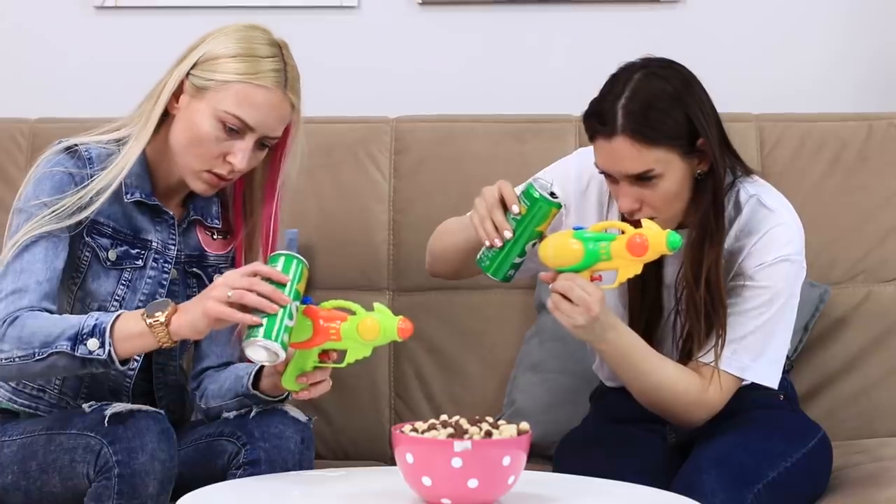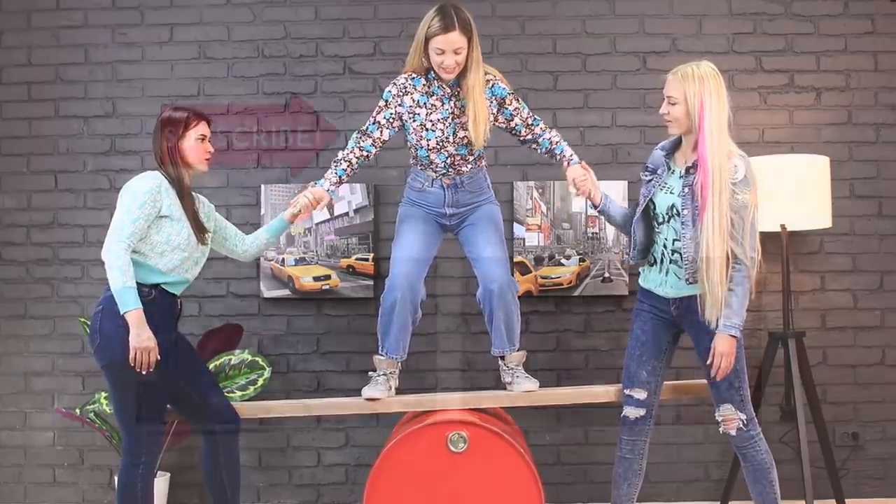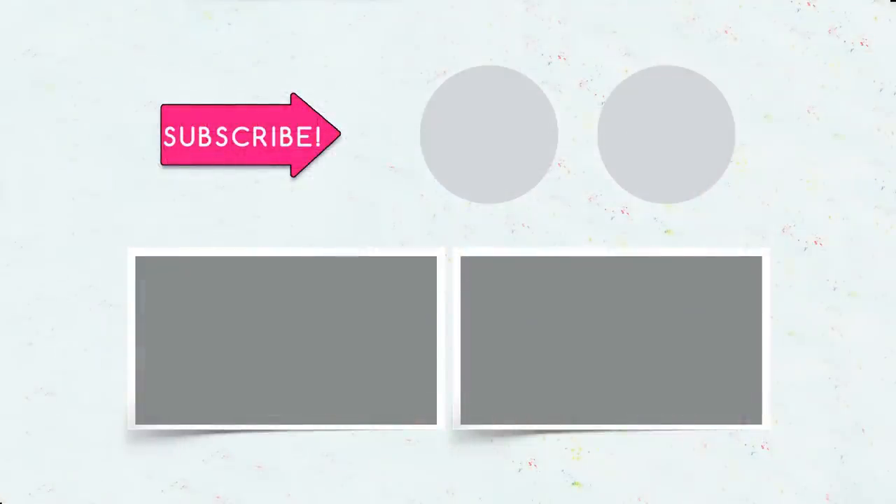Did you like our life hacks for boredom? Then hurry up and comment which one you will try right away! Like this video, subscribe to our channel, and click the bell so you don't miss even more interesting ideas from Troom Troom Select!